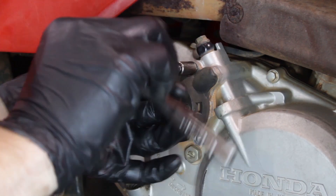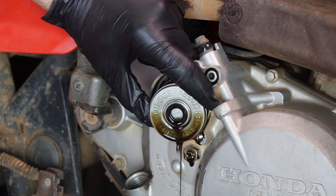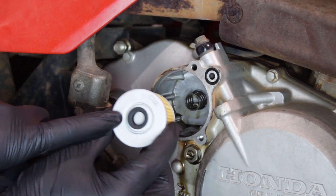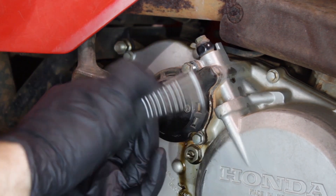Using an 8 millimeter socket, we'll remove the three bolts holding the oil filter cap in place. That'll give us access to the oil filter. Clean out all the oil, make sure the spring is in good shape, and we'll reinstall the oil filter with the grommet facing out. This is important because if you don't, the engine won't be able to circulate oil properly and could blow up your engine.